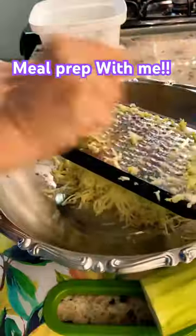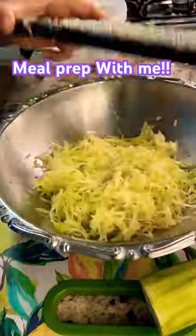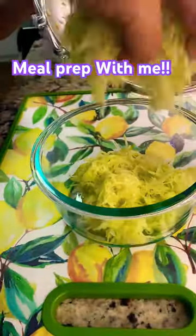We have to do some meal prep because it hasn't been kept ready. My children don't like the leaves, so I will make the leaves tomorrow — we will bake them instead.